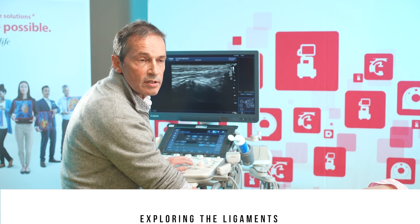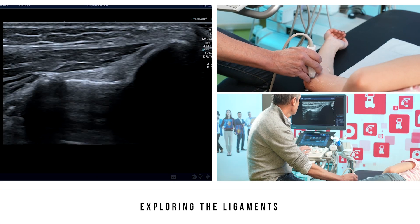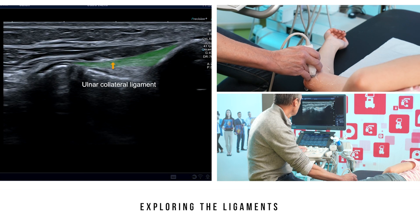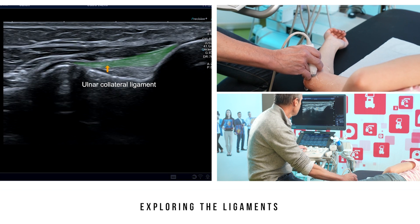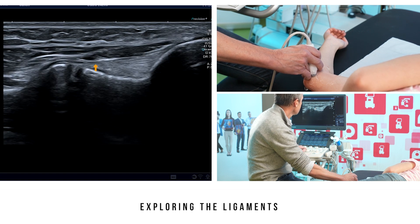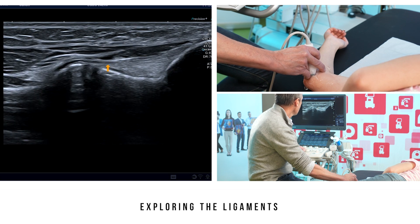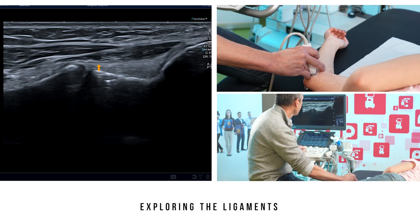After completing the tendon analysis in the axial plane, we ask the patient to stay in the same position with elbow flexed and supination. We find the medial epicondyle again and go down a bit. The anterior bundle of the ulnar collateral ligament appears. This ligament has two distinct bands. The anterior band ensures elbow stability between about 30 degrees and 120 degrees flexion. If we tip the probe slightly, the longer posterior band appears, responsible for elbow stability when flexion exceeds 120 or 130 degrees.